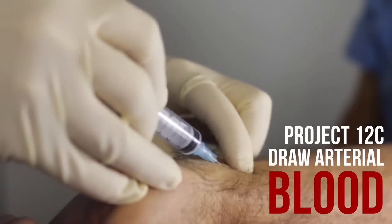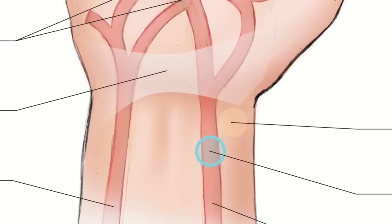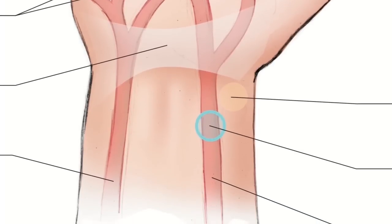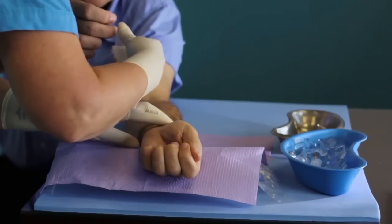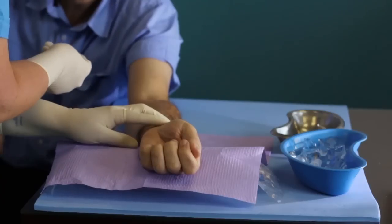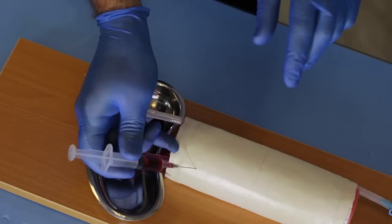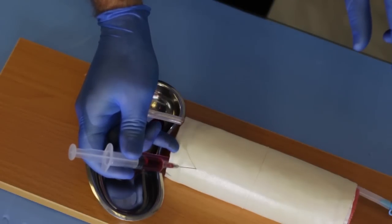Project 12c: Draw arterial blood. This project will describe sampling arterial blood using the radial artery. Drawing an arterial blood gas sample is not as difficult as you may think. Since arteries pulsate, they are easier to locate and, unlike some veins, arteries don't roll. Simulate drawing blood using the venipuncture trainer and follow these steps as if in a real clinical situation.